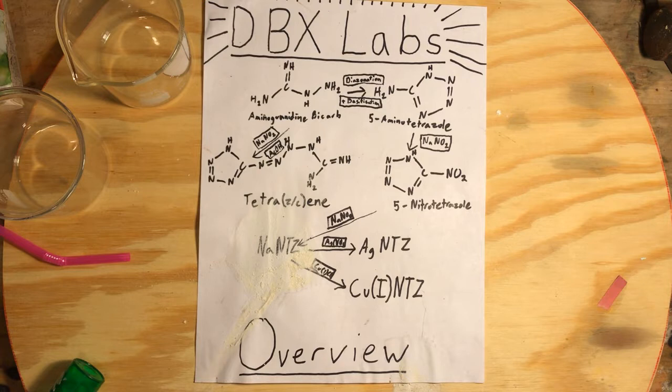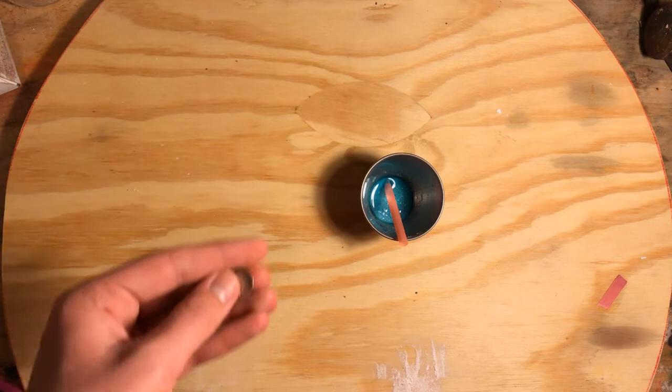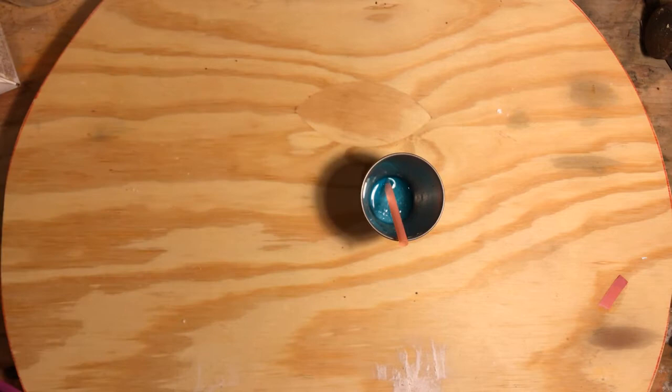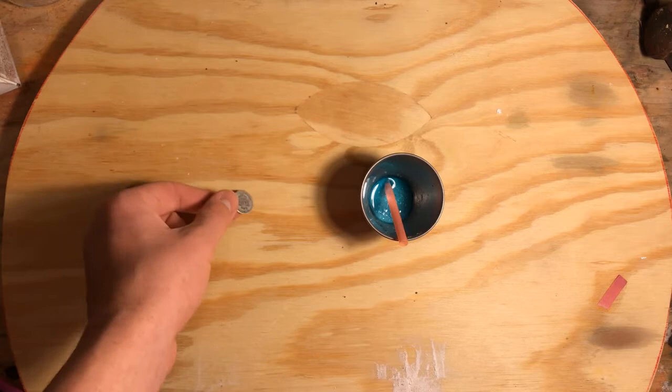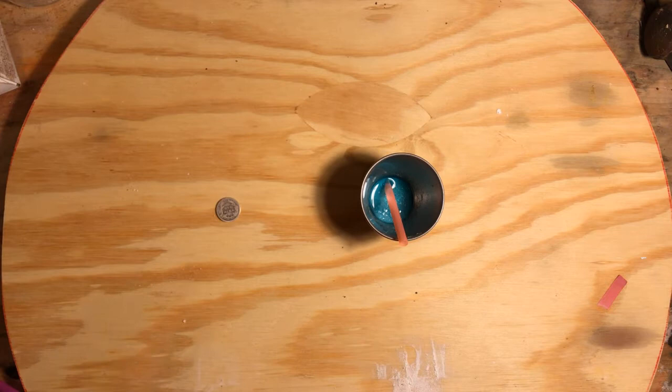It does have more energetic properties and we will address those in this video. The source of silver I will be using comes from a US dime from before 1965. These US dimes are 90% silver and 10% copper. That 10% copper will react with the nitrotetrazole and form copper-2-nitrotetrazole, which isn't the copper-1-nitrotetrazole designated as DBX-1.